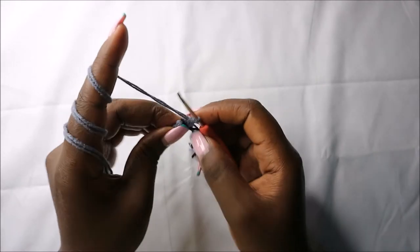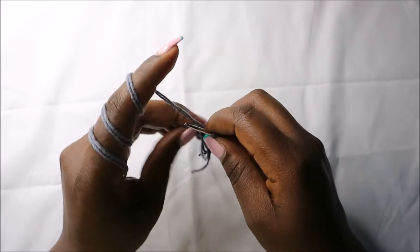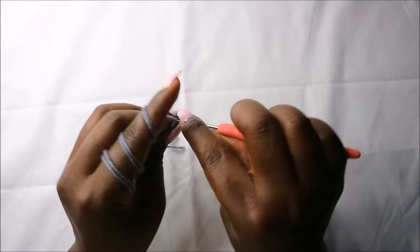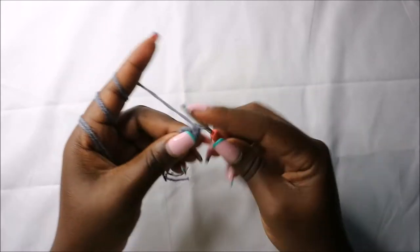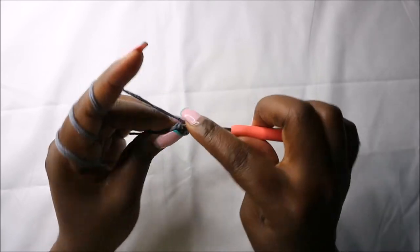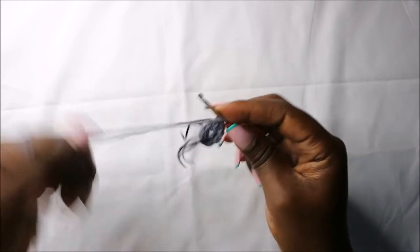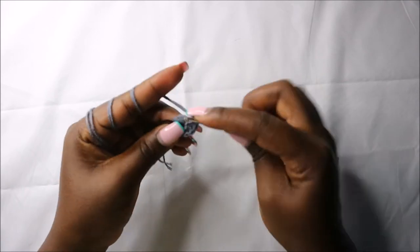In the second row we are going to increase every stitch around for a total of 12 stitches. Increase the next stitch, and increase also the next stitch, and continue increasing in all the remaining stitches.